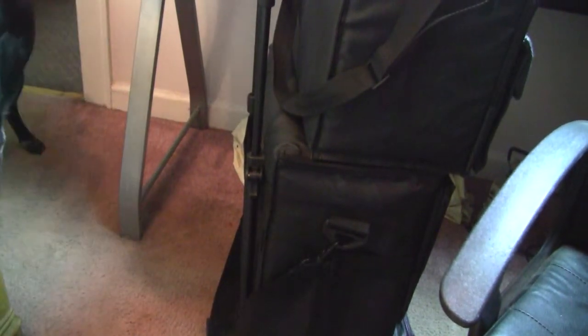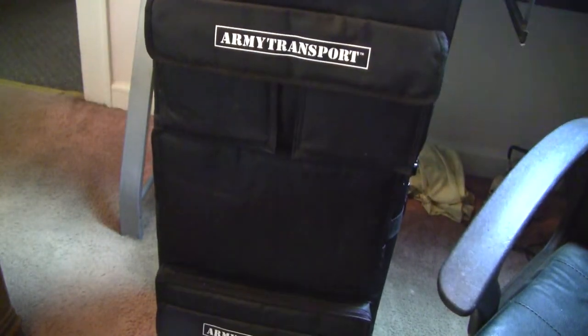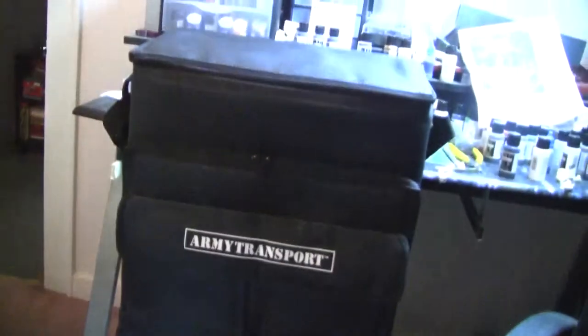The downside to that is it's very top-heavy and the wheels are very small. And now the dog is freaking out because she feels like she's in my way. Anyway, let's go ahead and show you guys what the inside of one of these looks like.